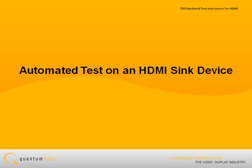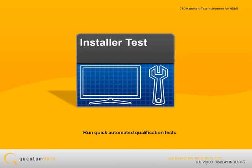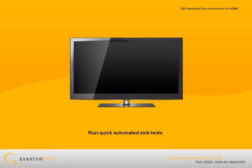Running an automated test on an HDMI sync device, such as an HDTV. The 780 test instrument provides a set of installer test utilities for running quick automated qualification tests. One of these installer utilities is a qualification test of an HDMI sync device.